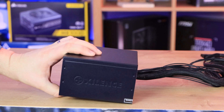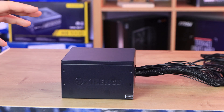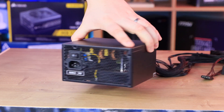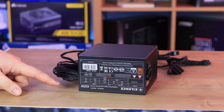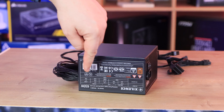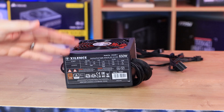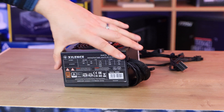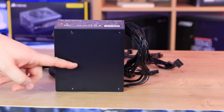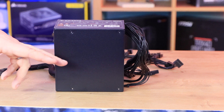On the side of the power supply it does say Xilence — that's the bit you would see through your power supply shroud if you have a cutout. On the reverse side it has the specifications, so depending on how it's positioned you may see those, which tell you all the wattages and other information. Personally I prefer that on the top side, as that bit is rarely seen and is usually hidden under a power supply shroud in most cases.